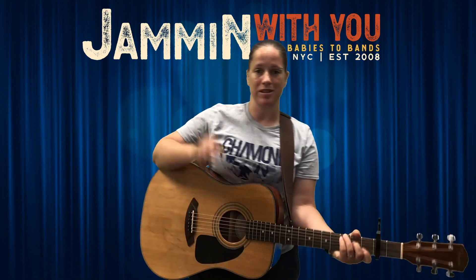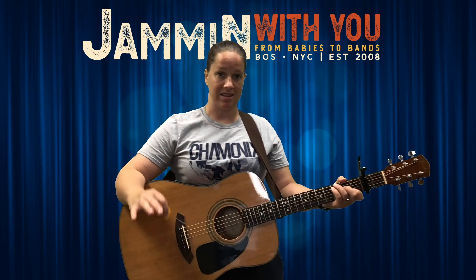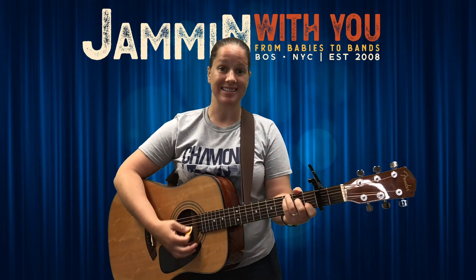So you can kind of play around with it with different tempos and different dynamics. That's the gist of the song. Any time you go back to that chorus — them bones, them bones, shake them rattling bones — you get everybody shaking their bones all out like that. Have fun!